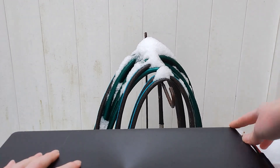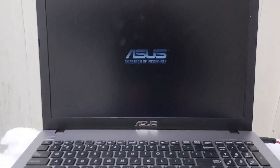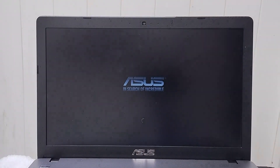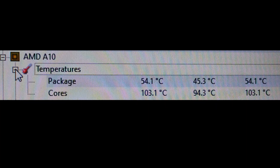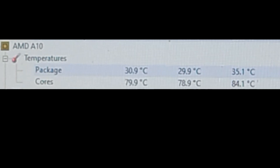So I took the laptop out back, and I plugged it in, and guess what? It worked. It booted into Windows 10, and from there I was able to check the temperatures of the CPU. This is the temperature of it inside, and this is the temperature of it in the snow.